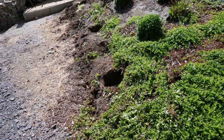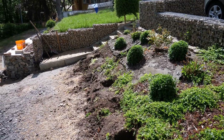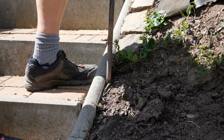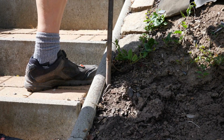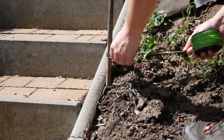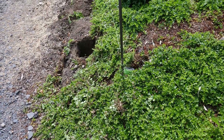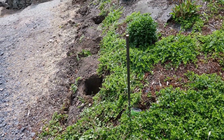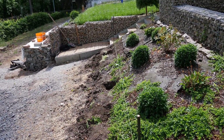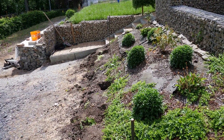I carefully dug up the plants and replanted them on my other slope. Now I can easily stretch a guideline to better align my gabions. I am focusing on this green tension cord to cleanly excavate the soil so that I can place my stone baskets there.